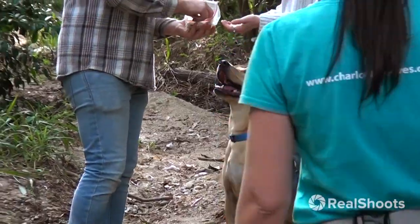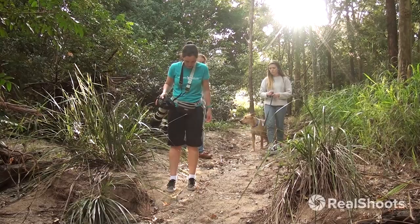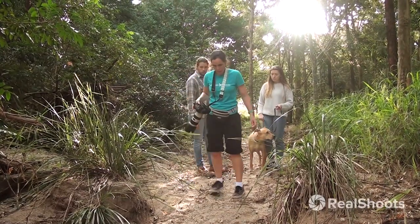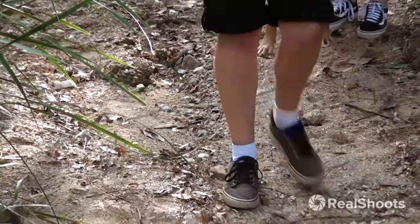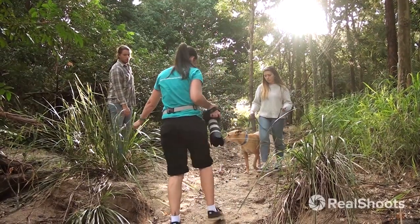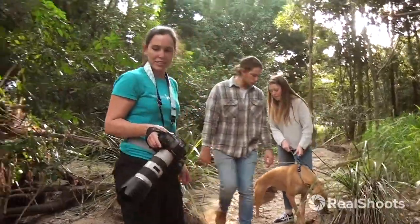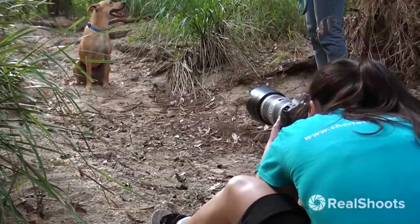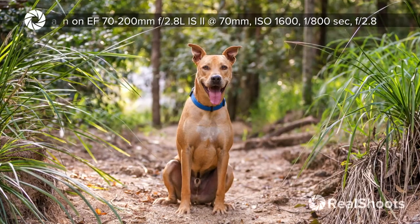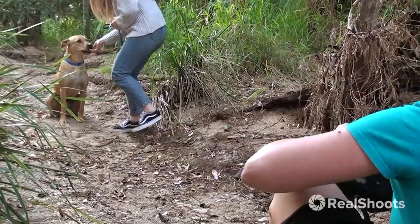So where I want him this time is pretty much... where's the light coming through? Maybe even here — yeah, probably here. Between this clump and this clump, right in the middle, right there. See how his focus is. Go back and give him a treat. Good boy.